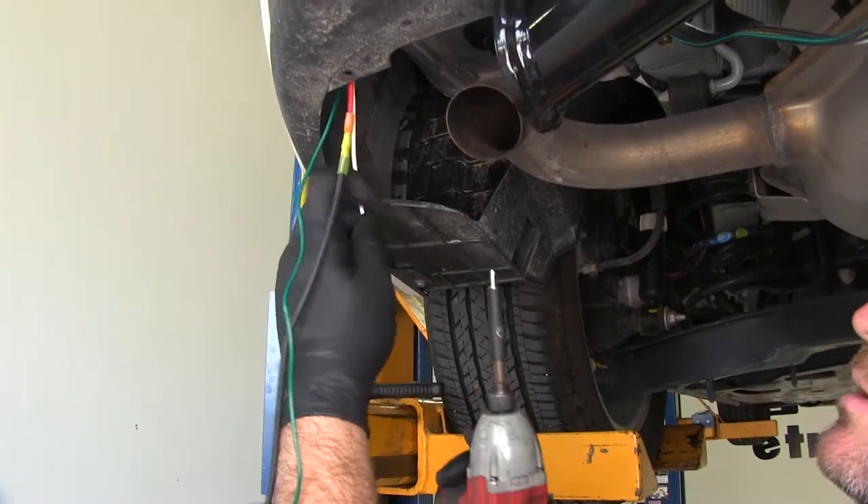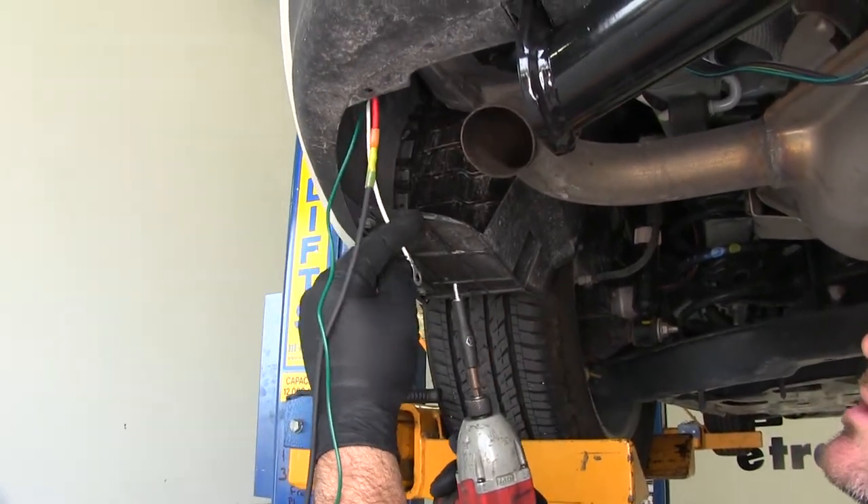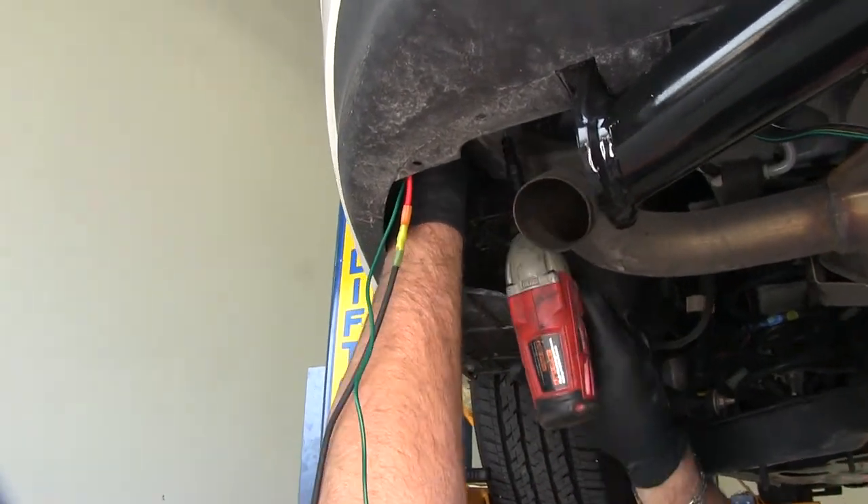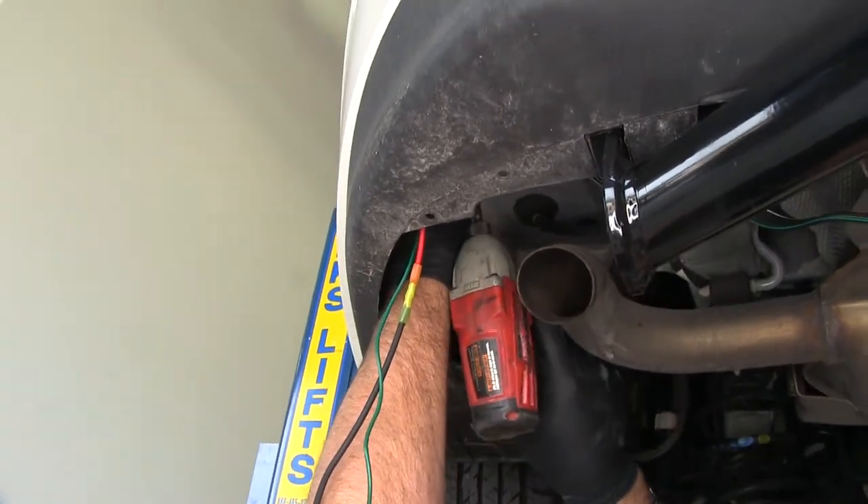We're going to mount our ground wire using a self-tapping screw and a quarter-inch socket. You want to make sure it's mounted to metal — I'm going to go right up here on the bottom panel of the body.